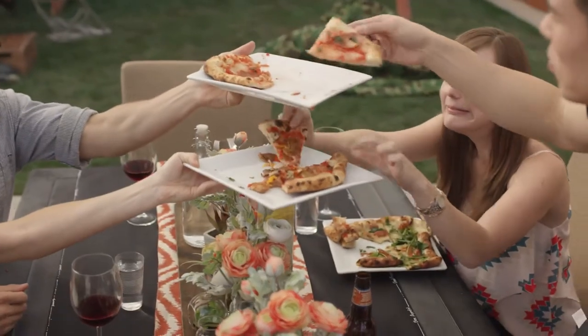My name is Tim Case and I'm the creator of the Bakerstone Pizza Oven Box — the best, easiest, and fastest way to create gourmet-style pizzas right in your own backyard.